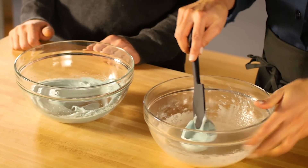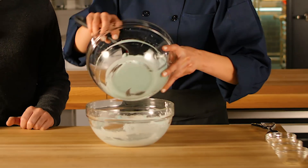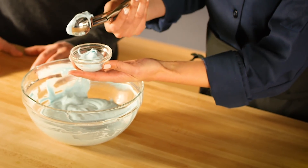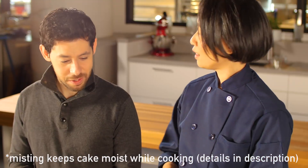I'm just going to add about a third of this foam. Let's get the rest of this in. I've got some greased bowls here, I'm just going to fill them, and then give them a quick mist of water, and let's head to the microwave.